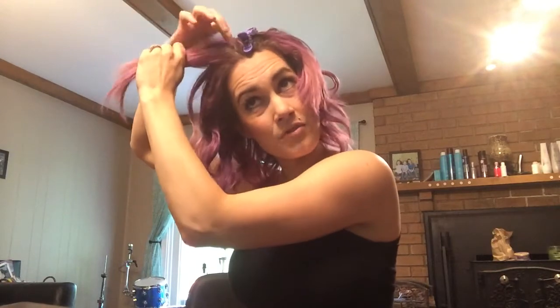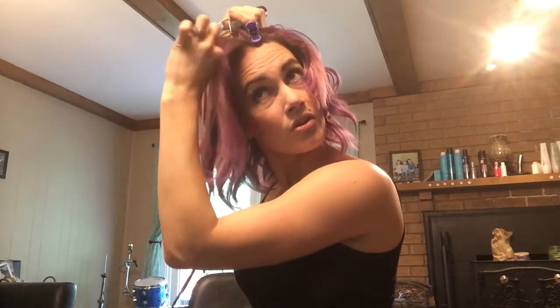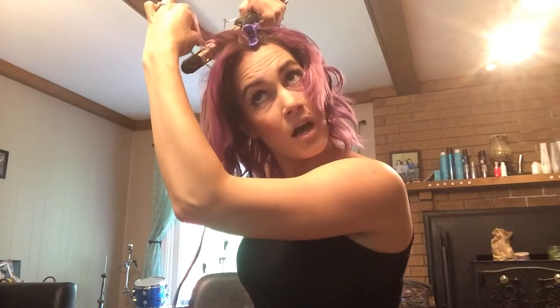It's going to look very stringy and piecey — resist the urge to break up the curl, because it's going to come out okay. It just needs to cool in those curls. Especially since the beach wave is a lot looser of a curl, you don't want to loosen it up too much.